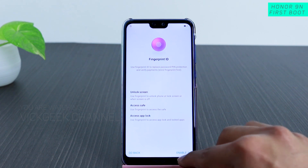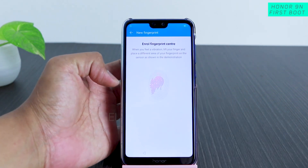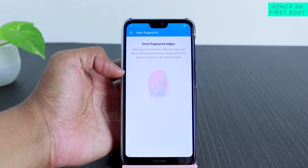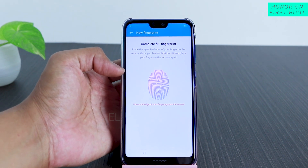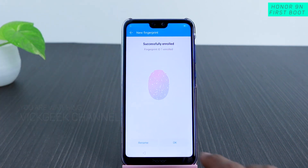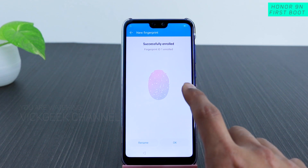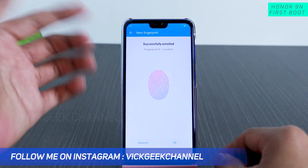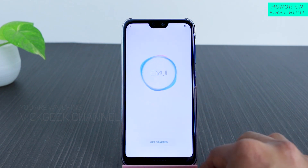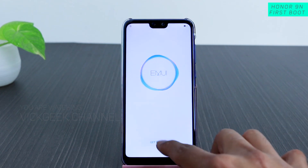After face unlock is set, you can also set up the fingerprint ID. Tap Next, enable fingerprint, and enroll your fingerprint by tapping repeatedly on the sensor until it says done. Once successfully enrolled, you can even rename the fingerprint — for example, 'left-hand finger.' Tap OK and you're done.